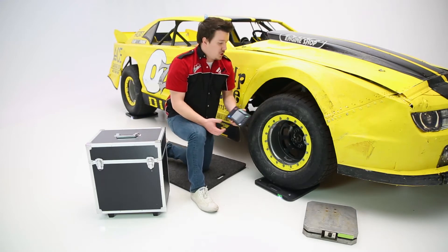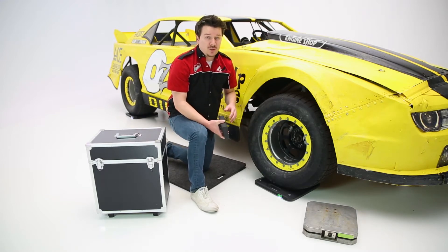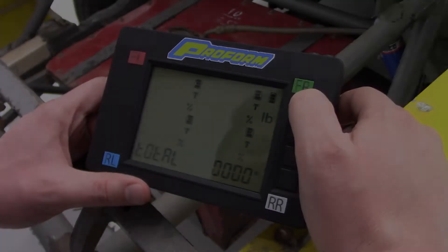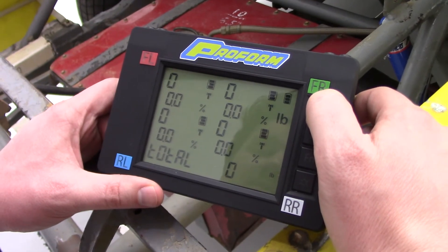Now this is a wireless system, so you don't have to worry about any wires that you can trip over or anything like that. All of your readings are fed into this wireless box, which works up to 30 feet away, so it has some flexibility in the garage and out on the track.